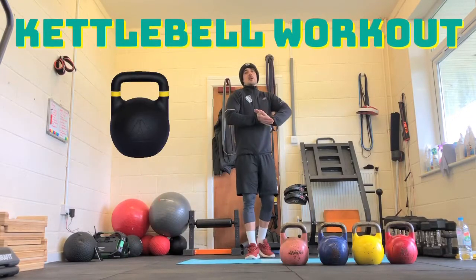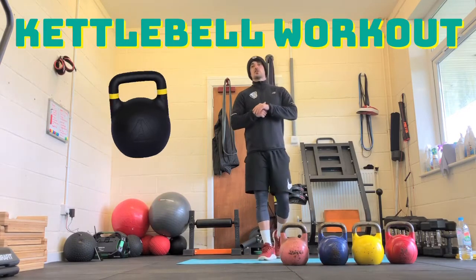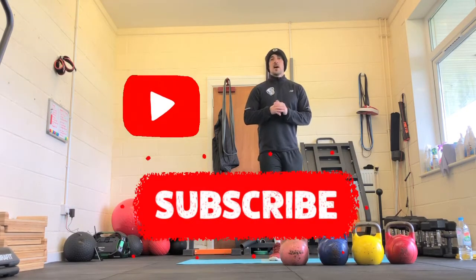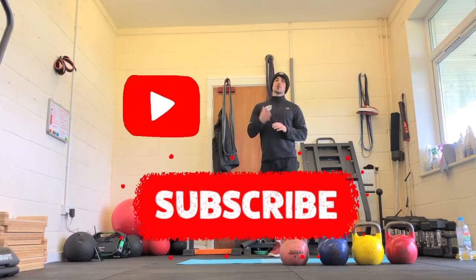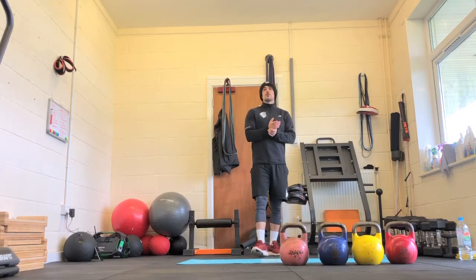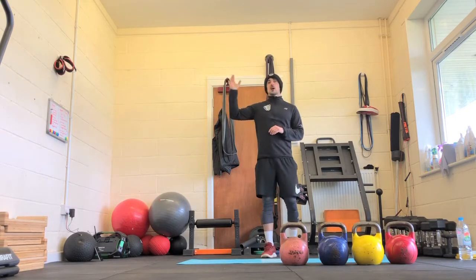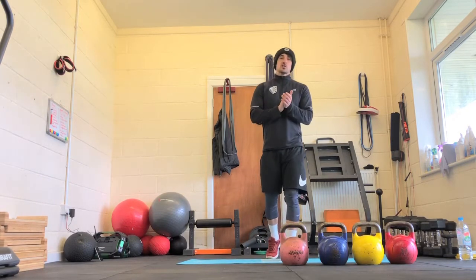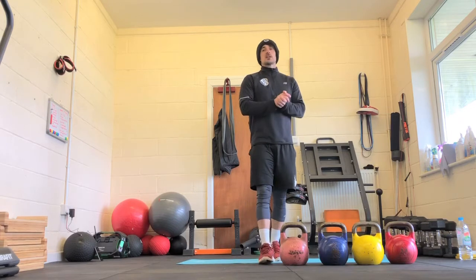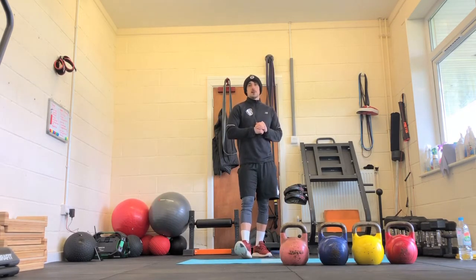Hello, back again with another kettlebell workout. This one's going to be slightly different to usual. We're going to go with more of a circuit style and then finish with a little finisher. If you're strapped for time, pause it halfway through and then come back and finish the last bit another day. If you've only got one or two kettlebells, don't worry, we can make them harder. Vice versa, if you've got ones that are too heavy, we can make them lighter. A lot of the stuff you can just do bodyweight as well.